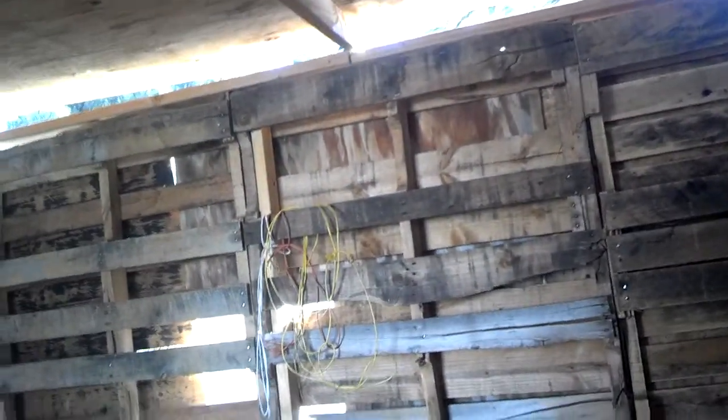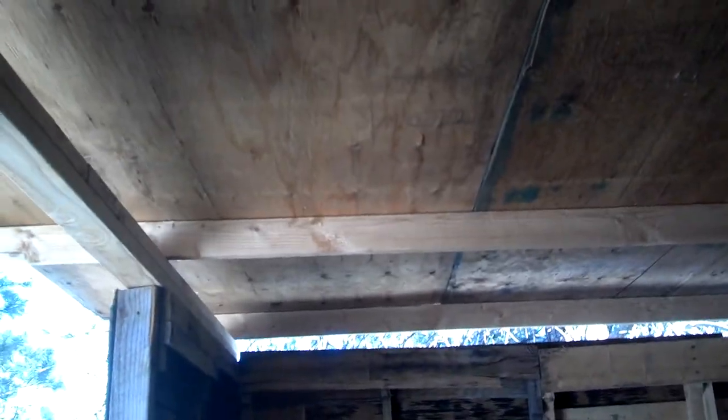So it's basically a square-ish, rectangular-ish box with a roof on it. The only thing that's really not reclaimed are these 2x4s for the rafters — I bought those so I could put the plywood up on top.